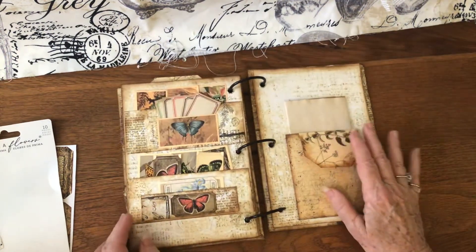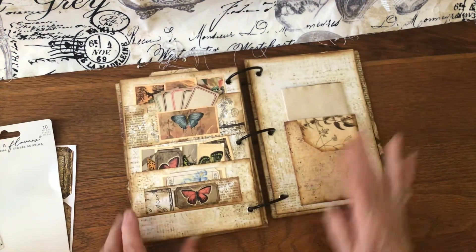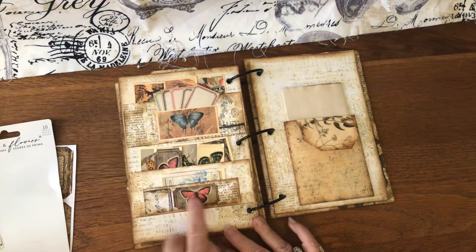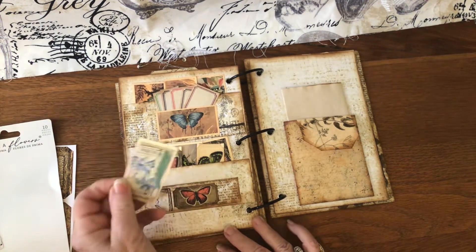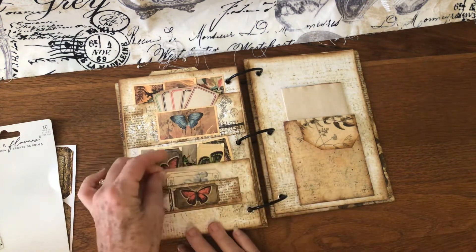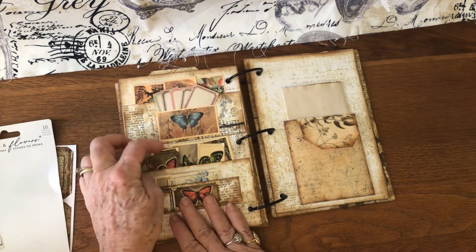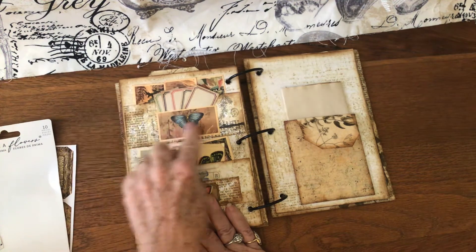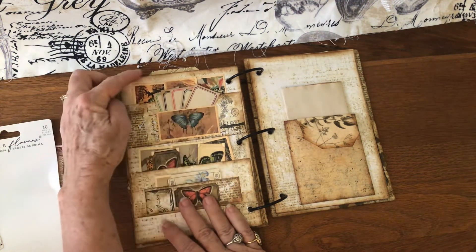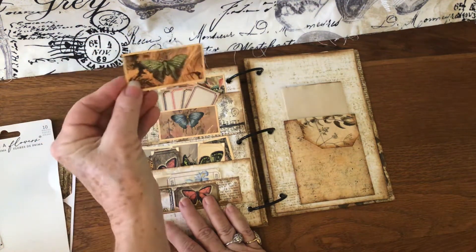Then you turn the page and on these two pages I did the side tucks and I've got two large tags put in there. This page I did the strips and I just kept layering it up. This little butterfly is holding a ticket and another butterfly, and then you go up and there's more butterflies here, and then this one is holding little labels, and this one up here has got tea cards.